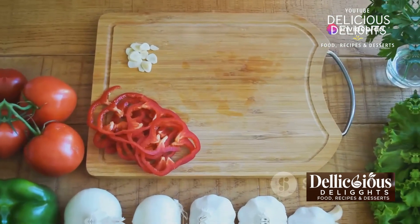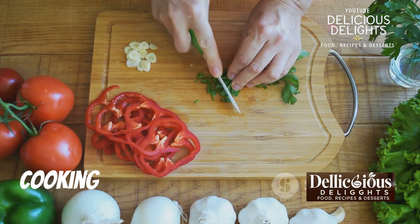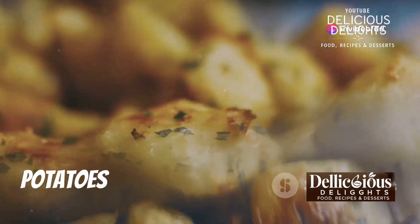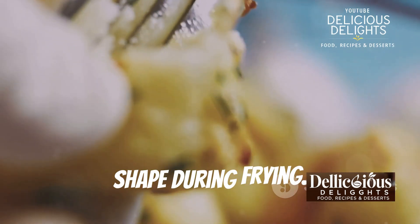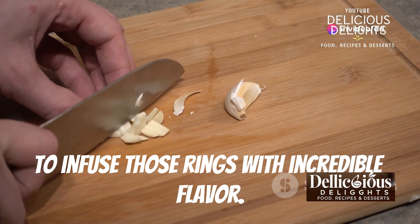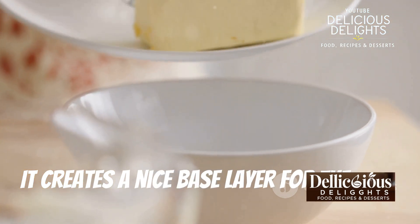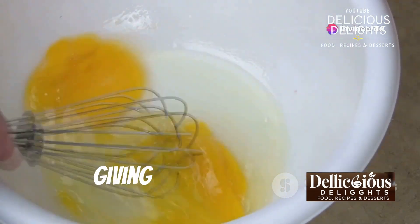Before we get started, let's gather our ingredients — having everything ready will make the cooking process smooth and enjoyable. Everything is easy to find at your local grocery store. Here's what we'll need: russet potatoes, which are the best for making potato rings because they have a nice starchy texture and their firmness helps them hold their shape during frying. Garlic — we'll use plenty of fresh garlic to infuse those rings with incredible flavor; fresh garlic gives a more robust taste compared to garlic powder. All-purpose flour will help our breading stick to the potato rings, creating a nice base layer. Eggs — we'll whisk these up to create a binder for the breadcrumbs, helping them adhere better for a perfect coating.